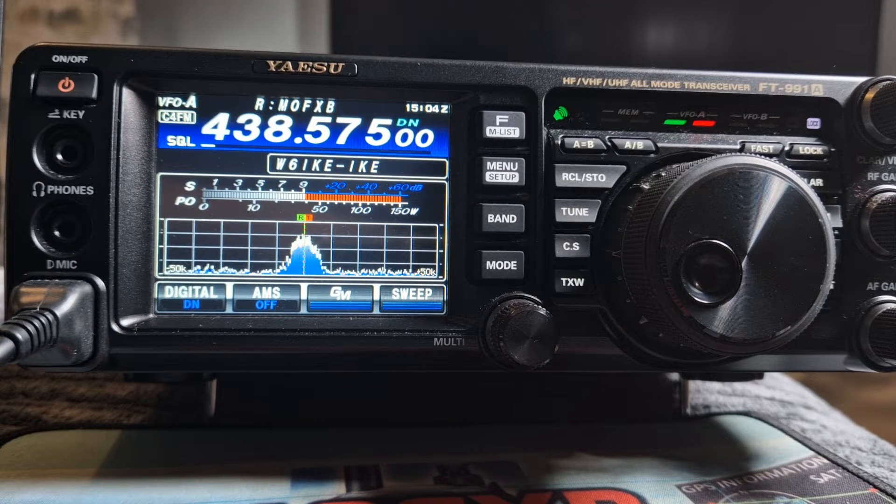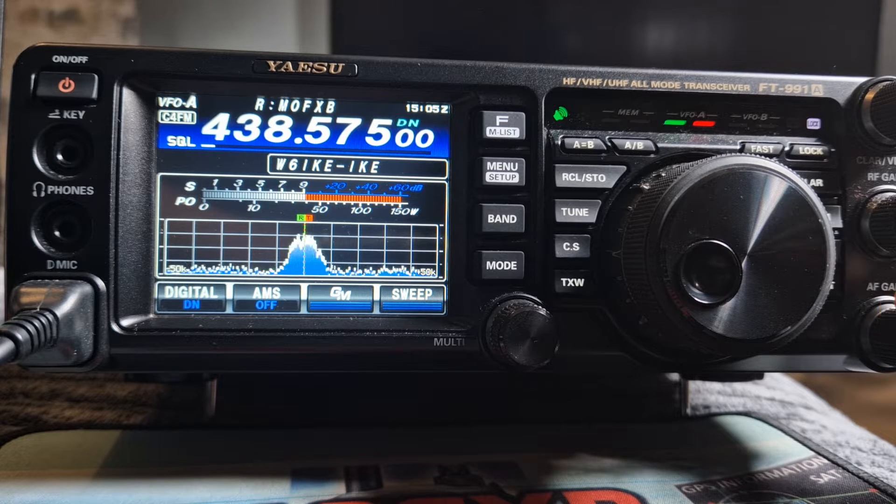Welcome to my channel. So you want to turn on or off repeater shift. In my case, I needed to turn it off because it kept getting a repeater shift when I was listening to America Link.